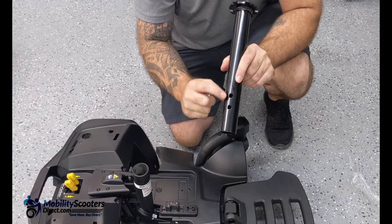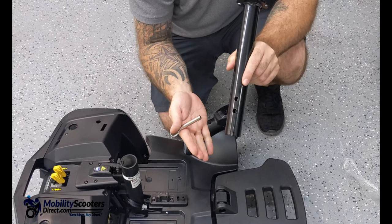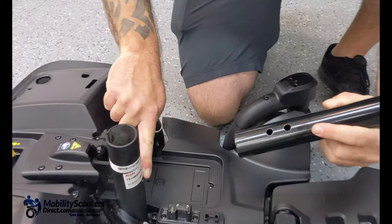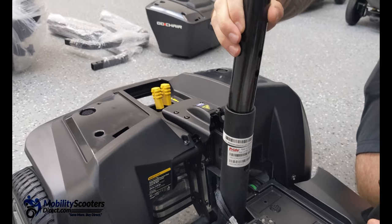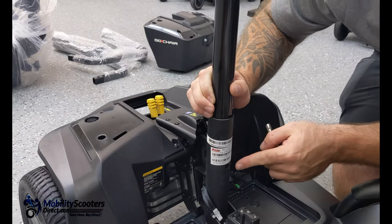You'll need to slide the seat post into the seat post sleeve, line up the holes, and make sure that you find the hole that you want to use. If you want the seat to be a little bit higher, you use the lower hole.